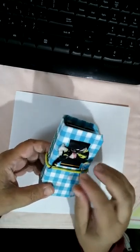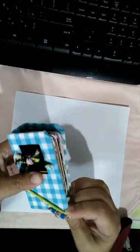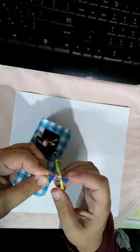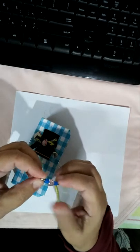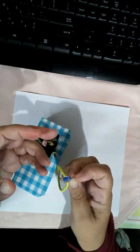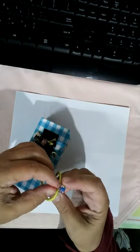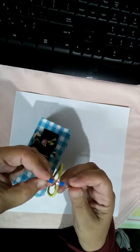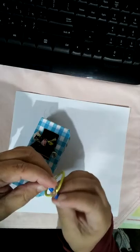Let me show you this. It's just a ponytail holder as a closure, with some little beads. It's attached with a safety pin which I glued shut so it wouldn't come open accidentally. I noticed it seems to have moved to the other side - that's odd, it used to be on the other side - but in any case, I glued it shut.